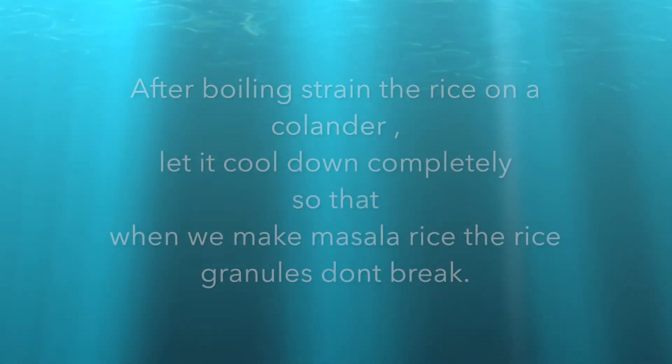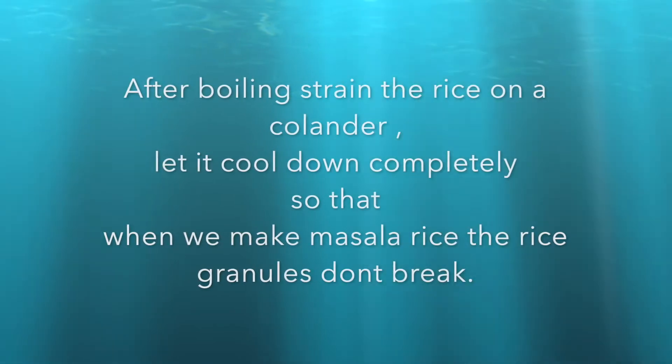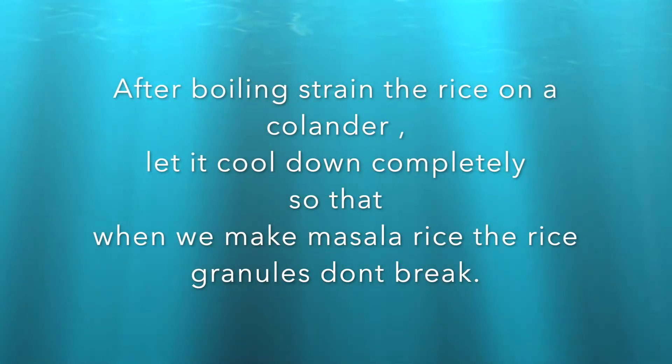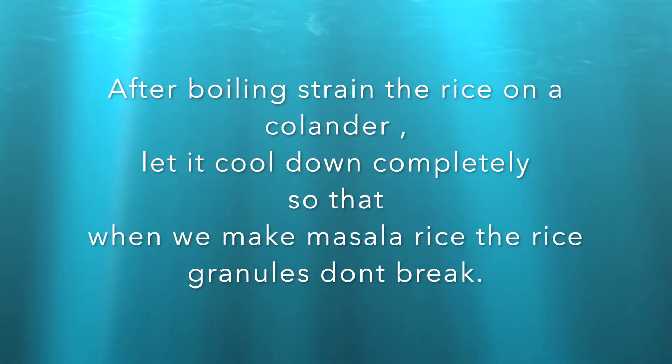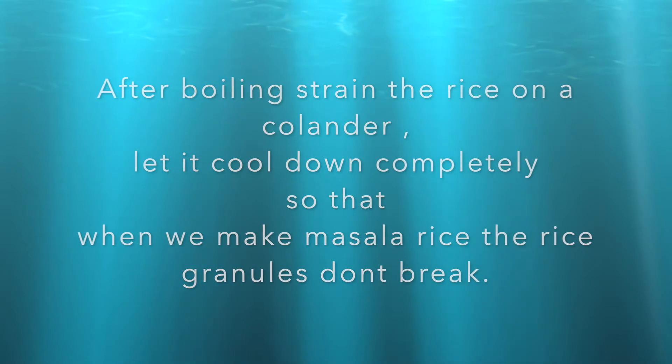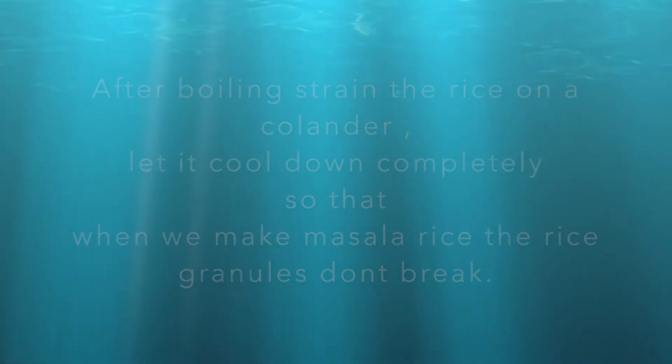After boiling, we will drain the rice. You should let it cool. Otherwise, the rice grains will stick together when you try to mix them.